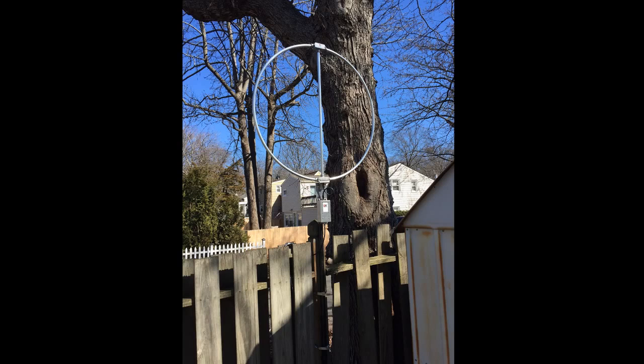As you can see, it is pretty small — it's a meter in diameter. So again, another plus for people restricted by covenants, HOA restrictions, or apartment living. This is a great way to get on the air and at least receive well, have a good pair of ears on the HF bands.